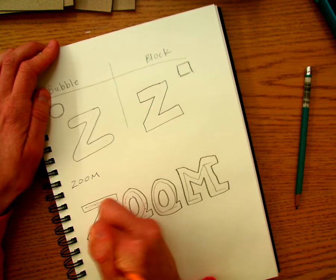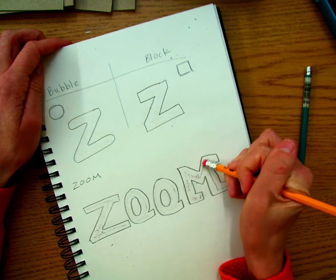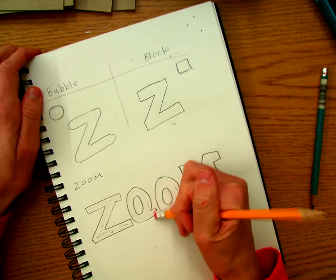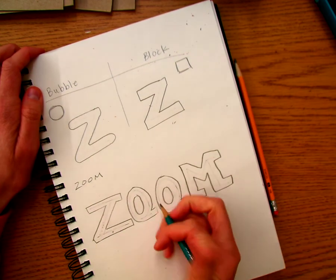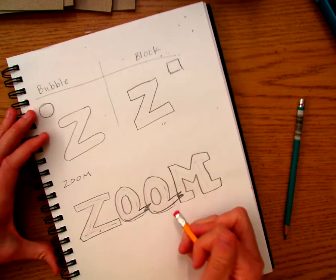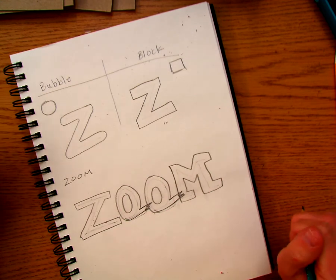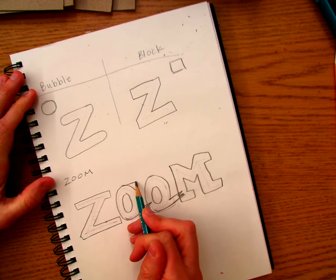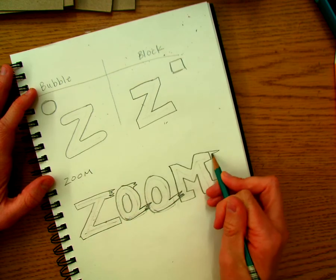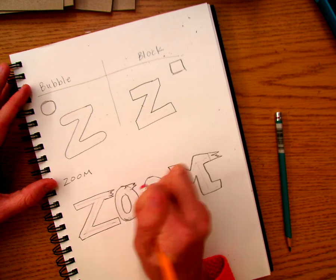My Z looks fine, it looks like a Z. My O's could use a little work so they don't look like Q's. The M is okay. One thing I could do is take these little feet I added — the little zoom feet — and just make them a little zoomier. That looks less like a Q now. Maybe it just needs a little bit on the top too. I could make some of these tails on the letters do that same sort of thing — almost like there's fire behind it, it's going so fast. That looks pretty good.